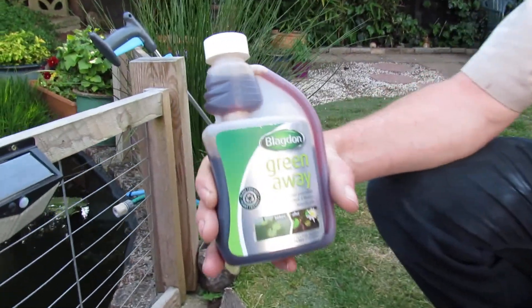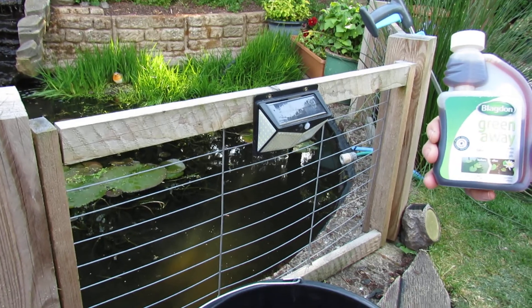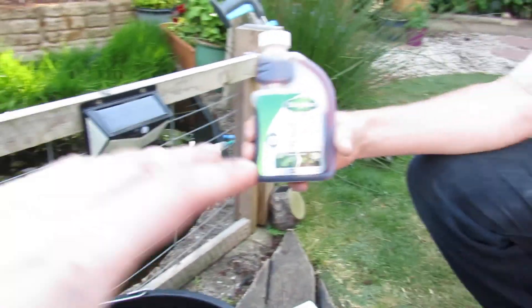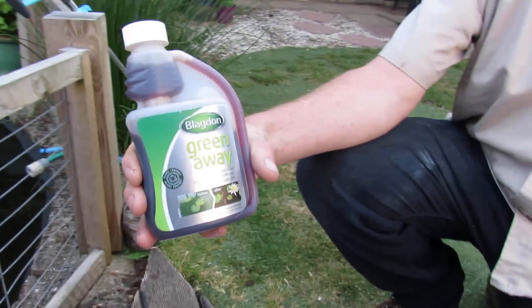There are some instructions to use with this. There's essentially a formula you have to work out based on the width, the length, the average depth, times litres. And if you want to do it in gallons, you can do. I would say it's important to follow the instructions for this because it's fish friendly and you don't cause any damage to fish. So this is how we did it.